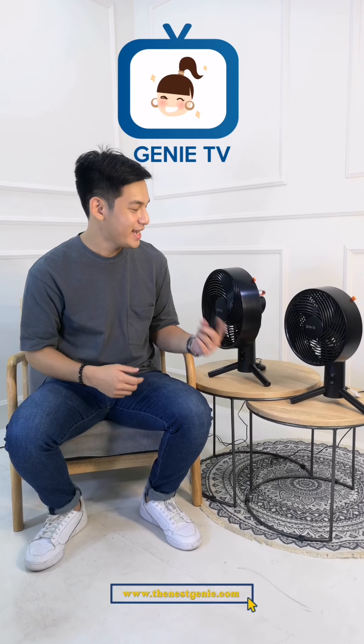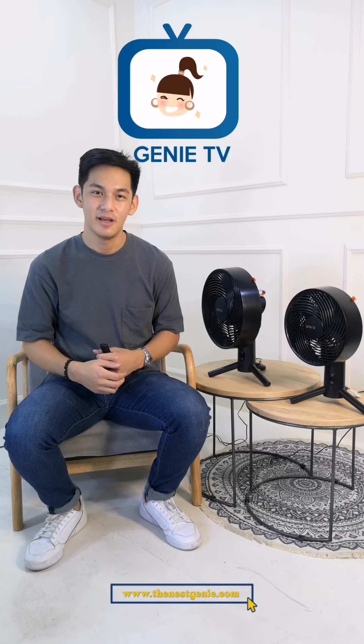So, I'm Ice, and this has been my review of the Spin 10 and Spin 12 by Sharper Image. See you again!